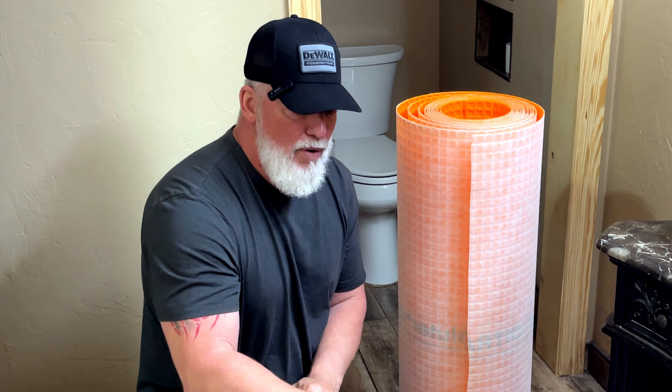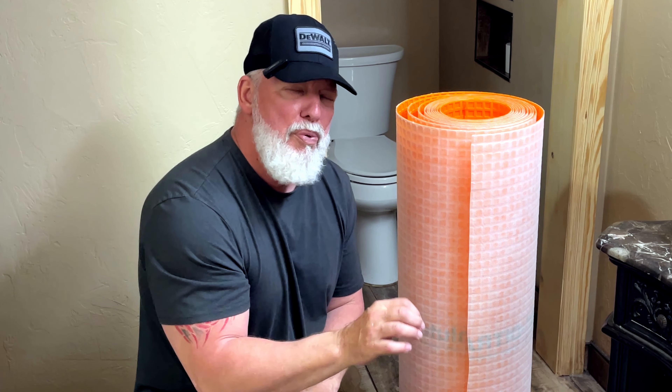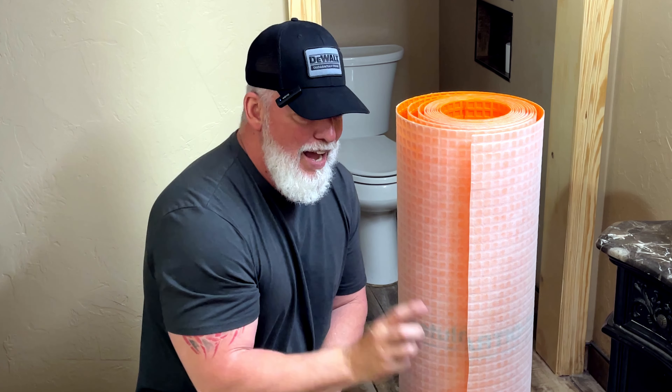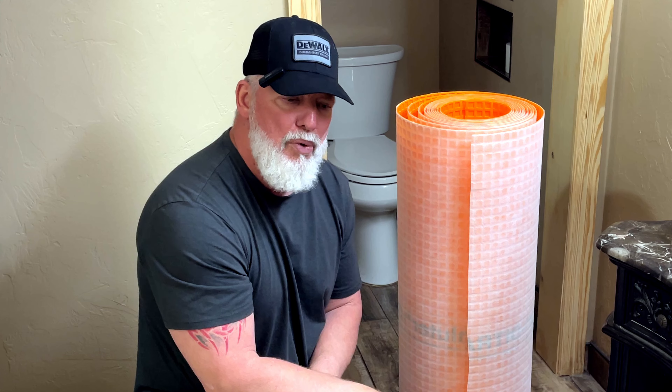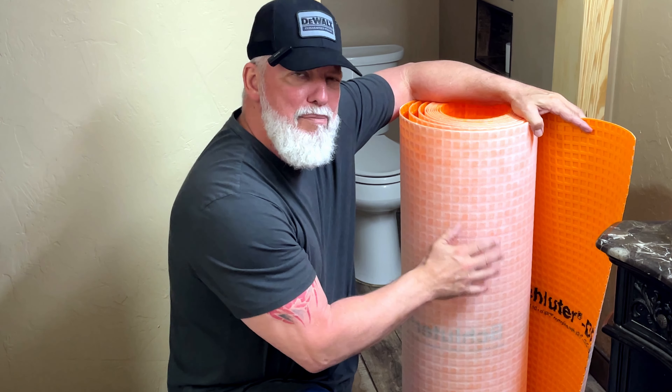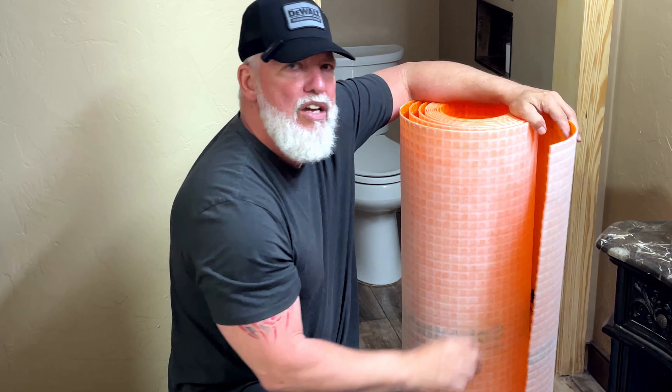Another quick review from Ultimate DIY. Are you trying to put down a bunch of tile on a wood substrate? This particular floor has two layers of three quarter plywood. I'm not using any concrete board, but what I do suggest is you use the Ditra mat made by Schluter, which is a decoupler.